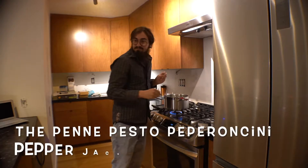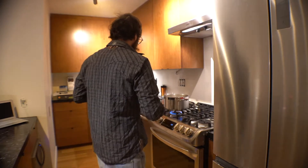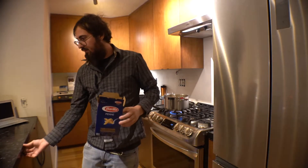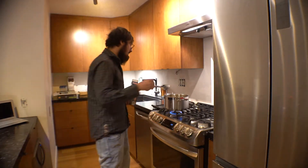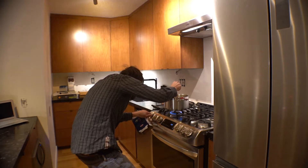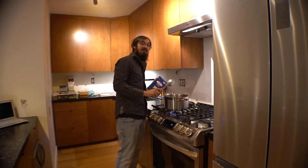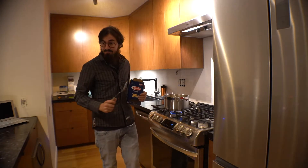We got our water boiling. First step: Barilla penne. Let's make a box. Put it in, give it a stir. Now calm this flame down a little bit. We're going for al dente, which means it's going to be a little hard, a little chewy. We're going to stick this in the oven after we bake it too, so it'll be good.